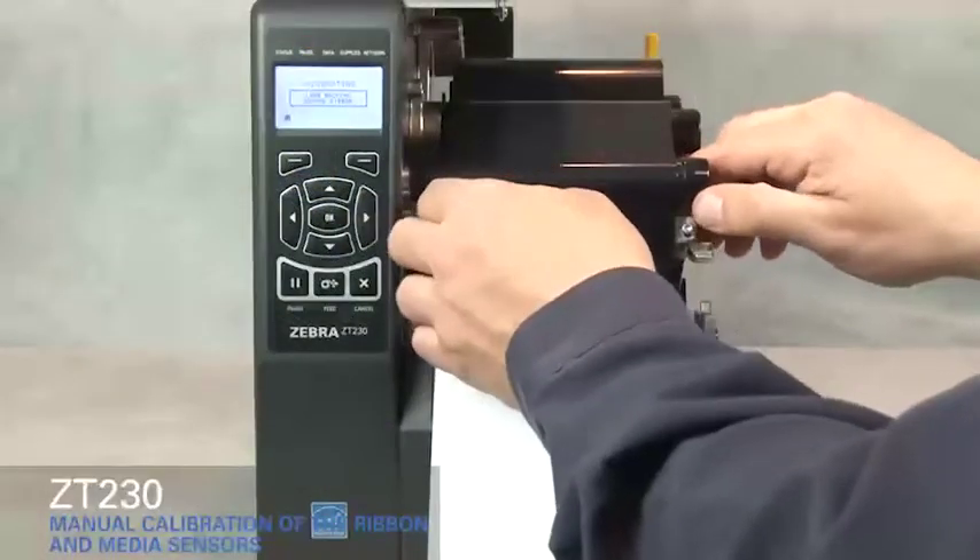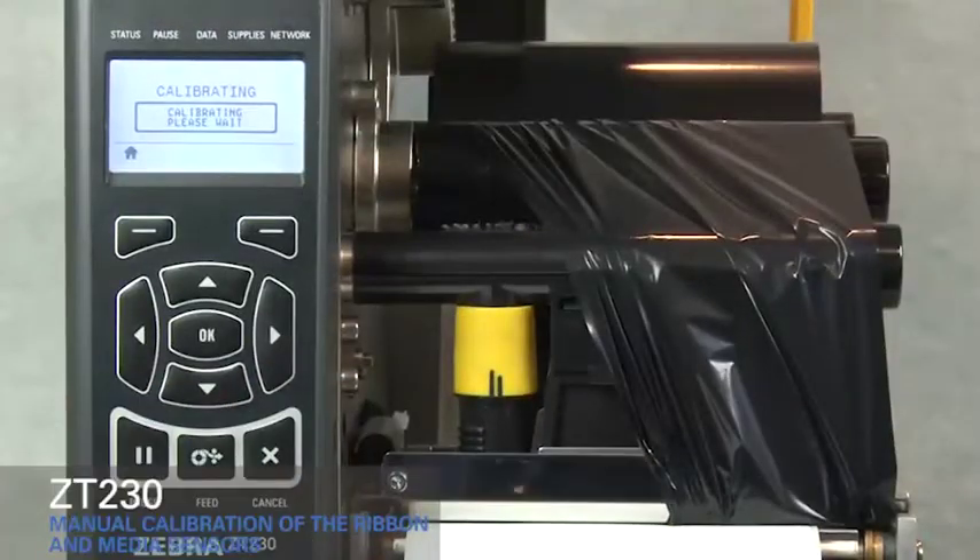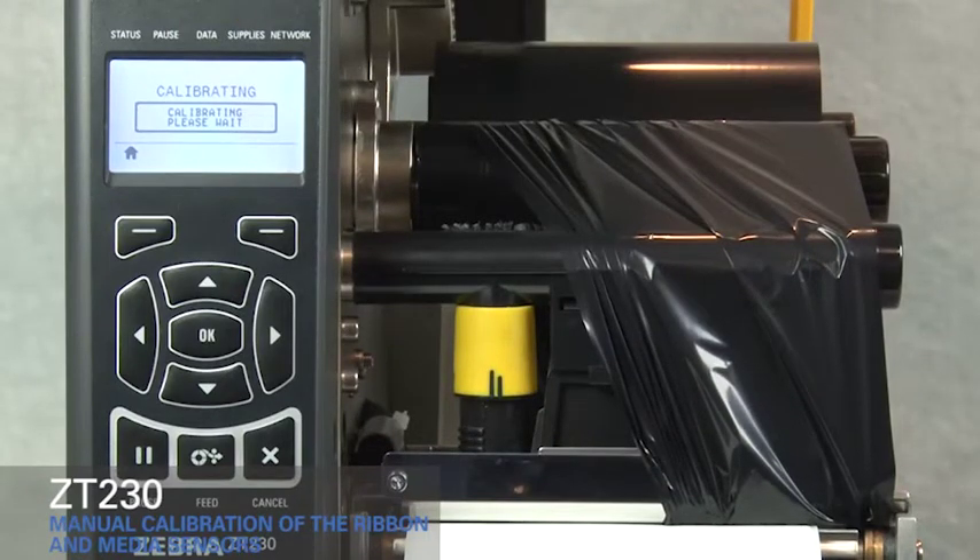Move the ribbon to the right, away from the sensors. Close the printhead. Press pause to begin media calibration. The display shows calibrating.